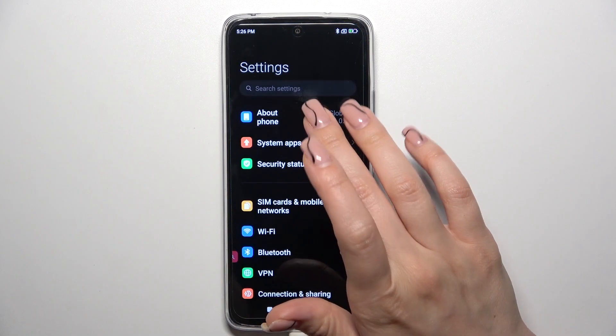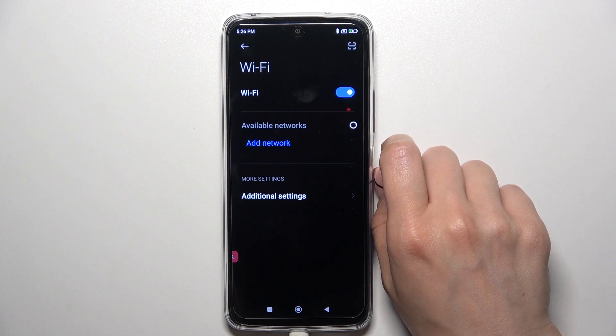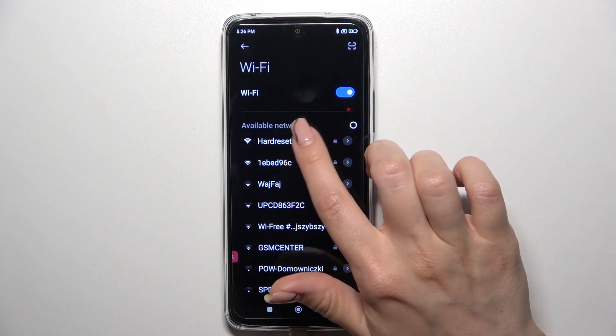So first open the settings, then tap the Wi-Fi section and click the Wi-Fi switcher to activate this option. After that you'll see here all of the available networks.